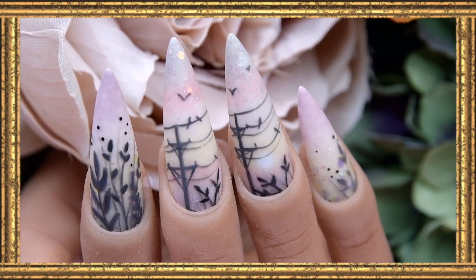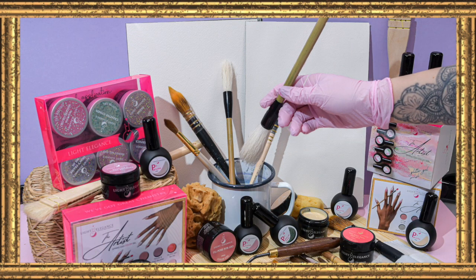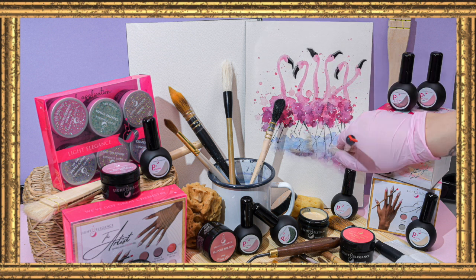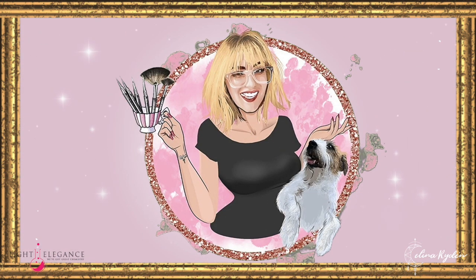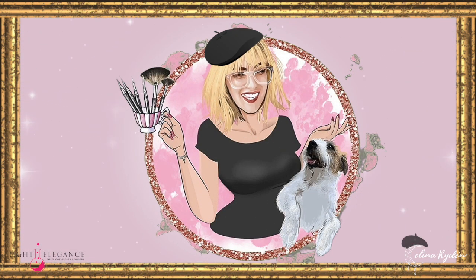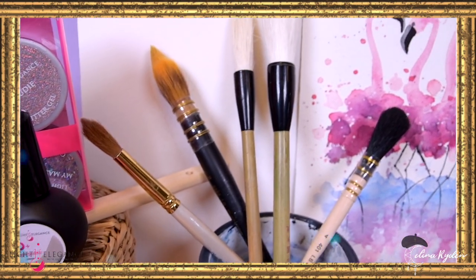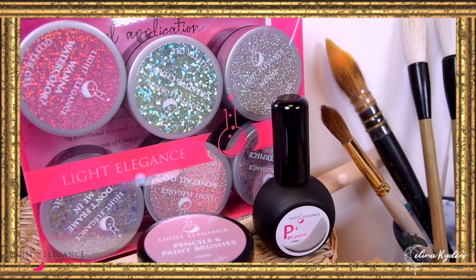Hello Nail Bessie! I hope that you are doing fantastically well. It is snowing like crazy here in Sweden — it's like a snowstorm — but let's talk about spring colors, because in this video we are going to create a set using the new Light Elegance spring collection called Artist, and this is just a fantastic collection overall.